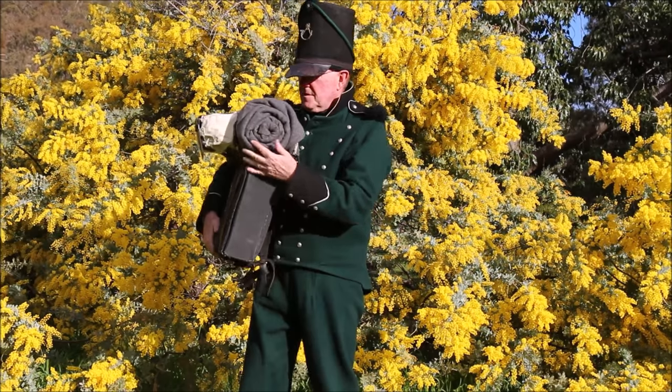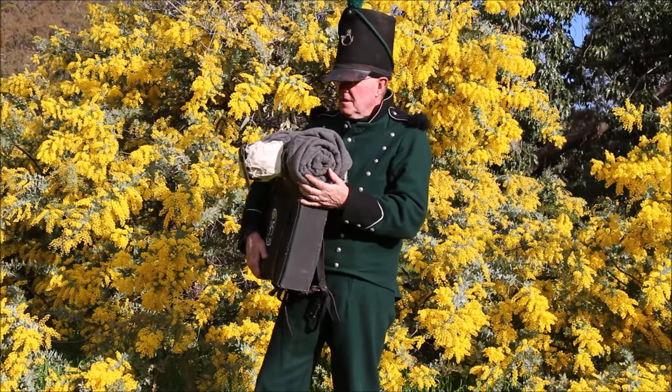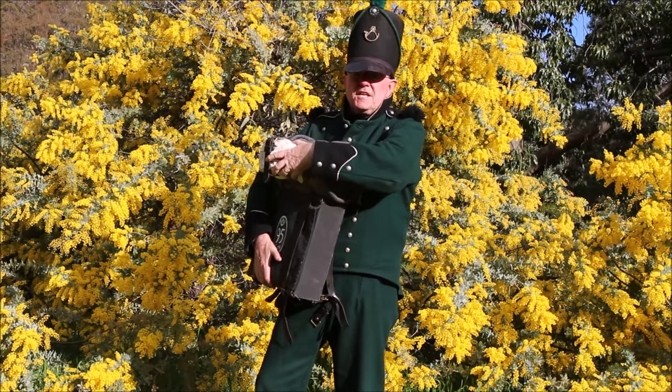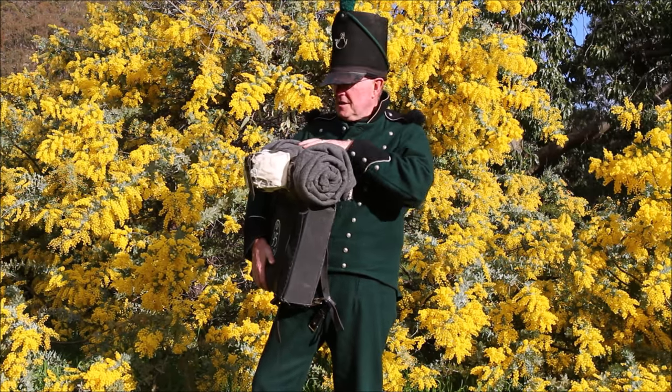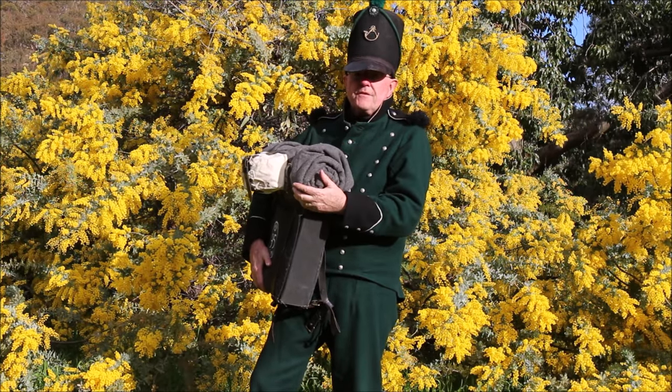By the end of the campaigns in Portugal and Spain, most infantrymen had a mess tin attached to their knapsack by a strap. We're going to use that strap because it's one that would have been freely available.